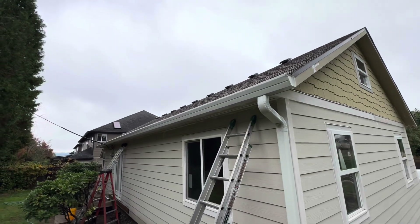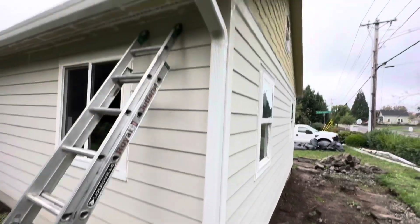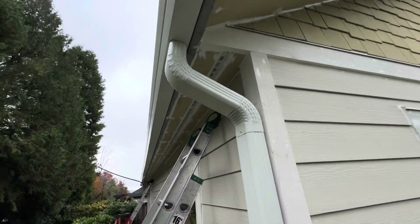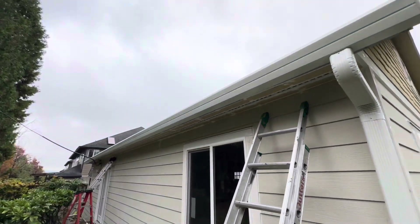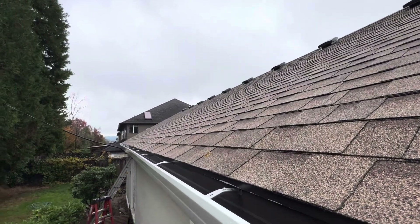We're doing continuous gutters on the back side. We've got a leaf trap and a larger downspout. Check this out - this piece has extra slope on it and it's solid one piece, no seams. Fascia style gutters, continuous aluminum on hidden hangers.